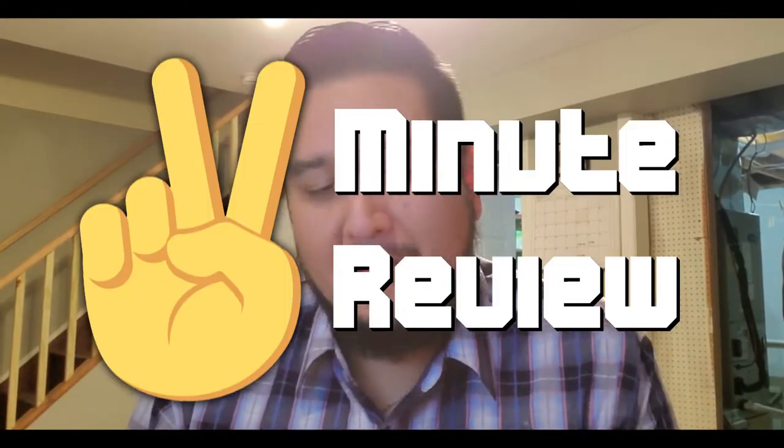Welcome back to another 2 Minute Review. In this episode, I am going to review the Asper Cream Roll On with Lidocaine.